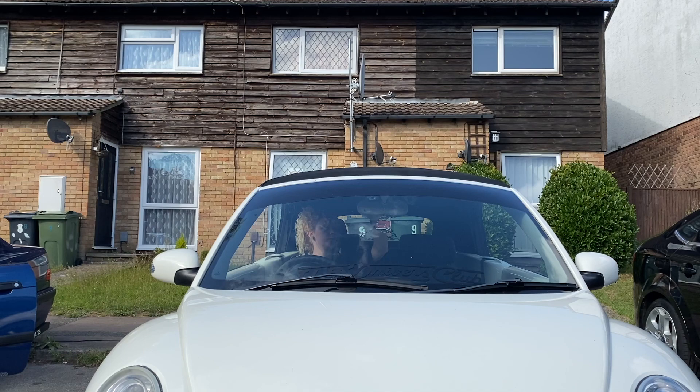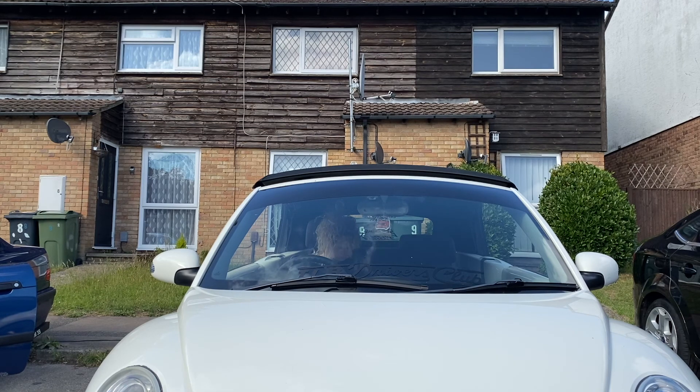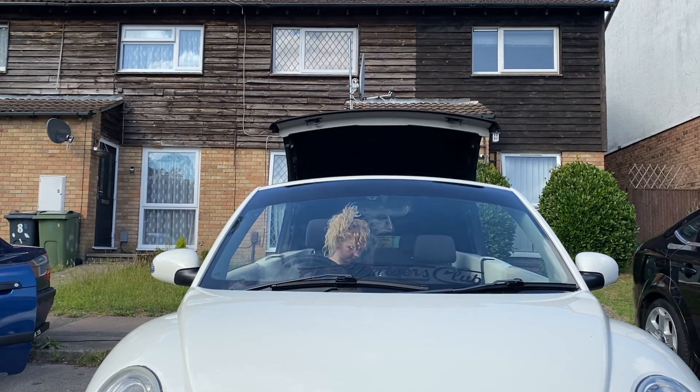Hi I'm Ashley, welcome to my channel, welcome back to my channel. Today I'm cleaning the inside of my car. I want to say I'm no detailer at all, I'm not professional, but I do enjoy a good cleaning session. With that being said, let's get into it.